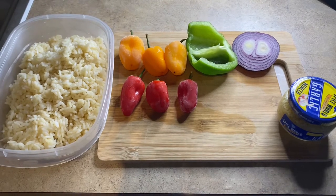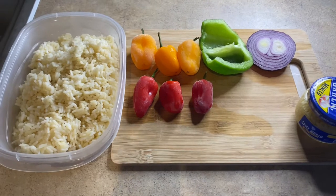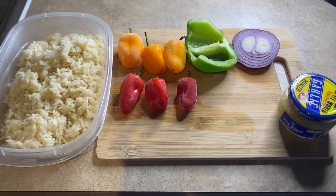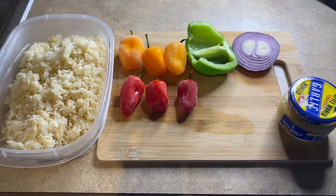These are all the ingredients that you'll need: about three cups of cooked rice, a fourth of a red pepper, a fourth of an orange pepper, a fourth of a green pepper, about half a cup of onion, and two cloves of garlic.